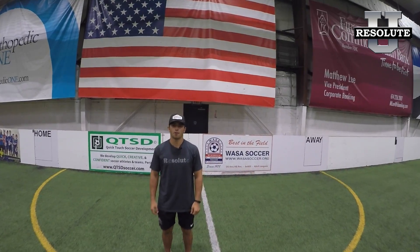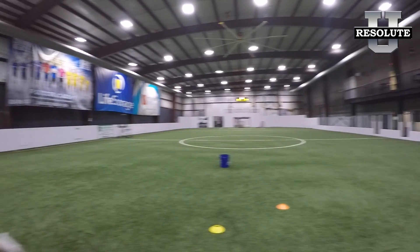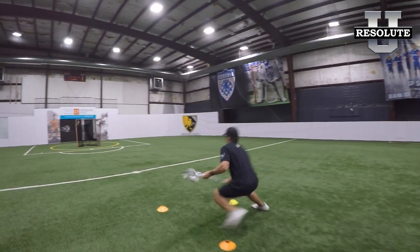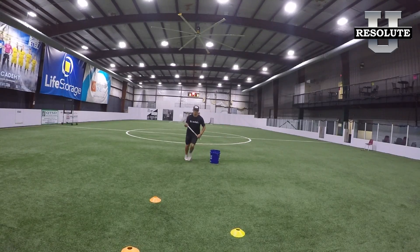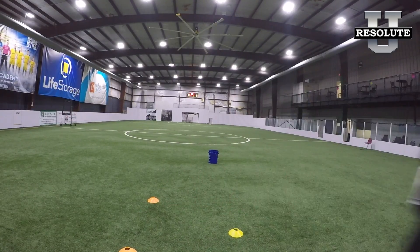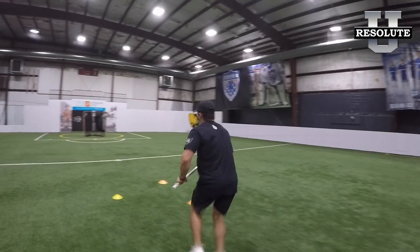What's up guys, Jack Kaczynski back over here at Resolute. Today we're going through the three step split. Three keys when splitting would be to attack the direction we wish to go first, second would be keeping our hands low, and third would be letting our stick lead us out of our dodge in the direction we are attacking.